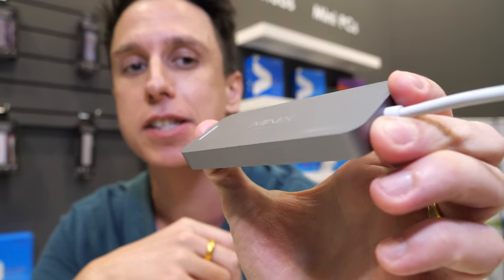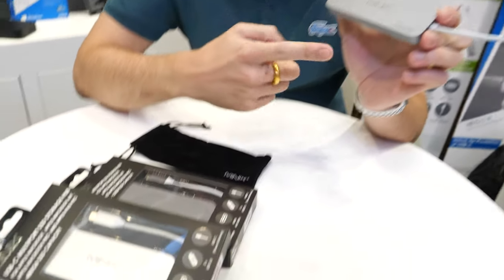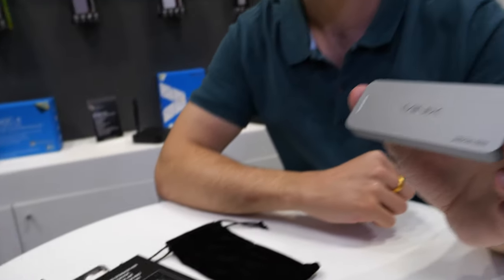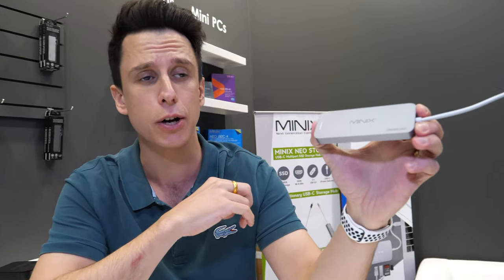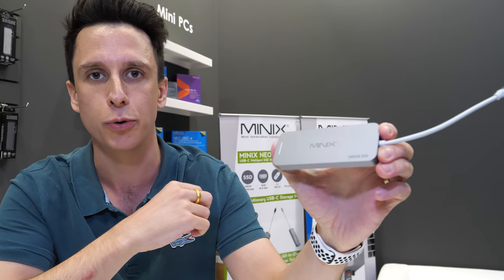It's available with three storage capacities. Inside this one we have 240GB; we also have 120GB and 480GB SSD. This is available to buy now and retails for 100 euros here in Germany. It's available worldwide.